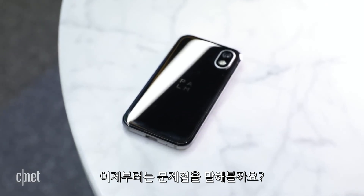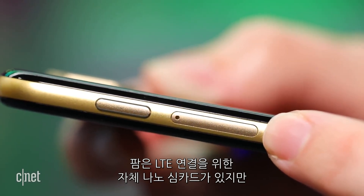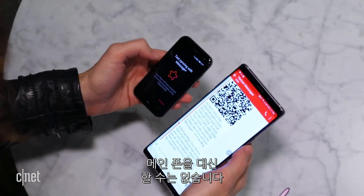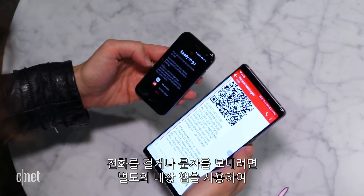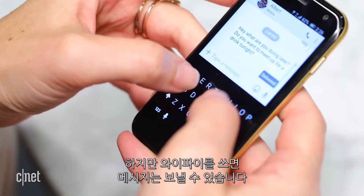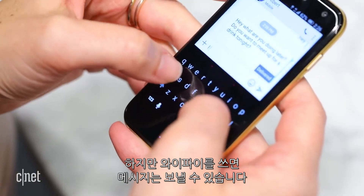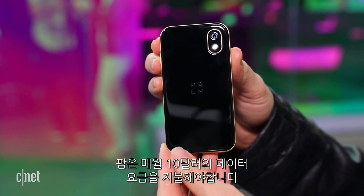This next part is very important: although the POM has its own nano-SIM card for an LTE data connection, you can't buy it to replace your primary phone. If you want to make calls or text, you have to use a built-in app that pairs your phone number with the POM. But you can still message with apps that use Wi-Fi. And yes, you'll have to pay a $10 monthly data fee to use the POM.